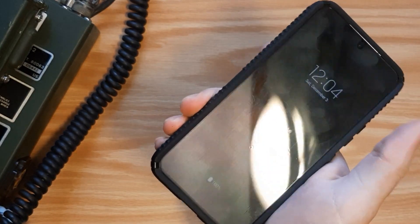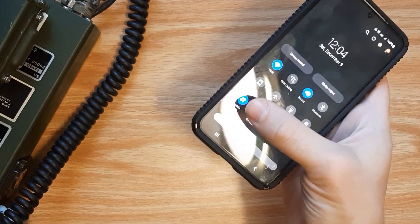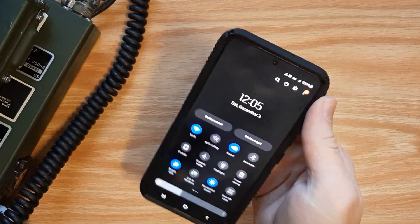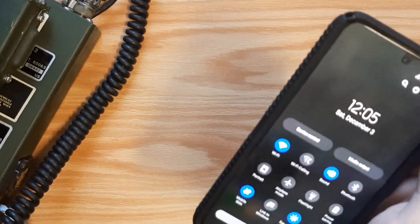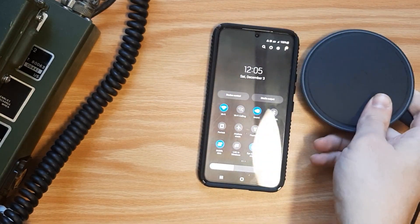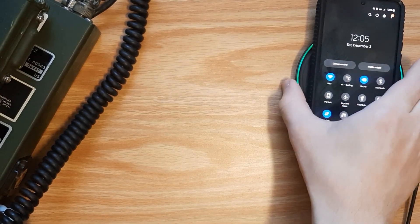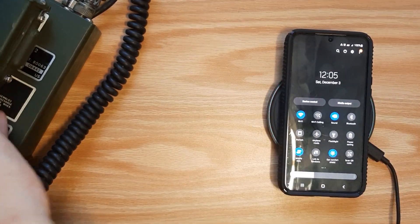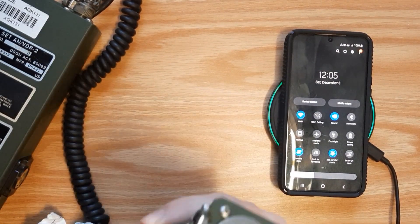This is a 5G phone. I've got the mobile data on, and I've tested this while making a phone call as well — it hasn't made a difference. I've got my wireless charger right here, and I'll place the phone onto it. We are going to test it for beta or gamma radiation.